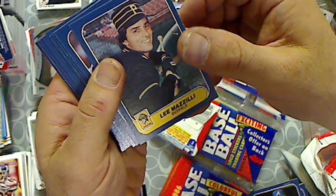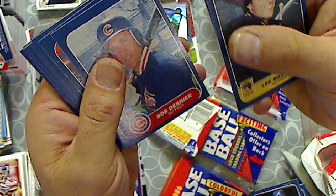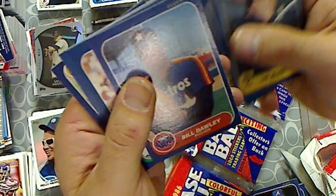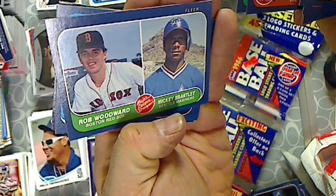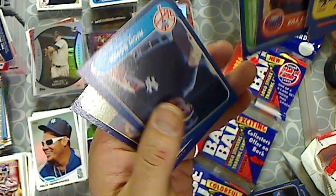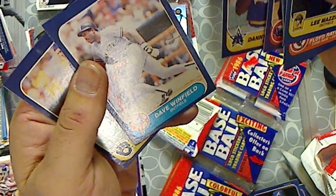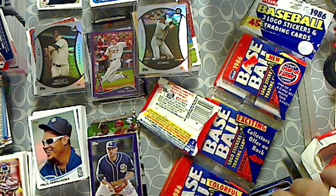Lee Mazilli. Floyd Rayford. Bob Nurnia. Alvin Davis. Stephen Shields. Larry Parrish. Bill Almond. Bill Dawley. Dave Kingman. We have Rich Bordy. Danny Tartable. Dave Winfield. And Bill Schroeder.